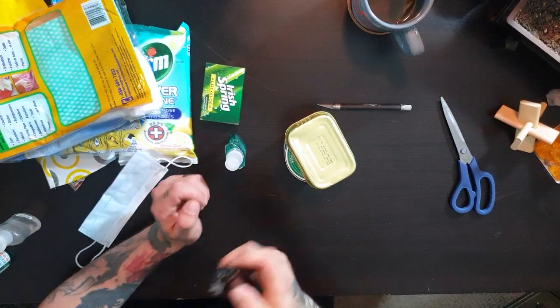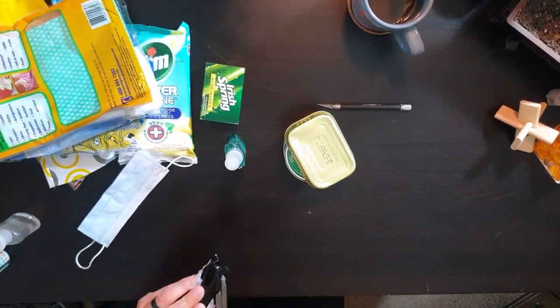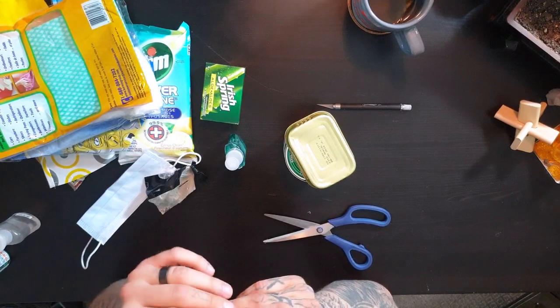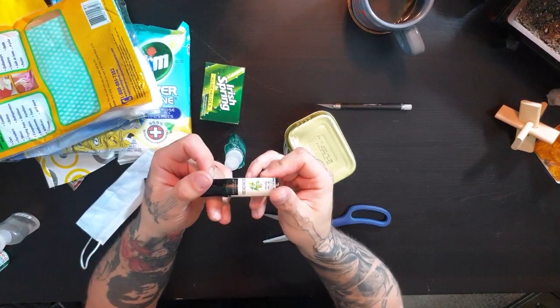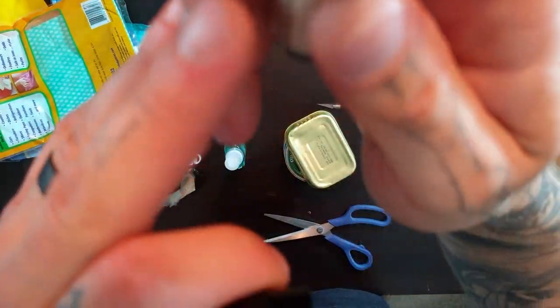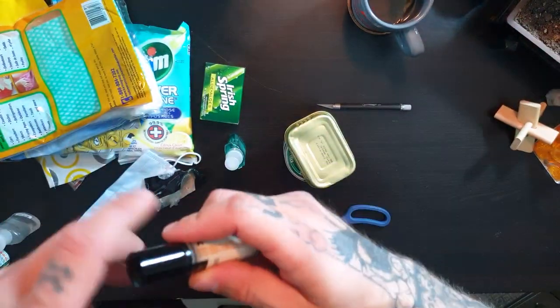Oh, I missed one — more with the tape. What do we got here? Oh, we got aromatherapy headache. That's what I'm talking about here. Take a sniff of that — smell it. Do you smell it? It smells good. You guys like that smell?